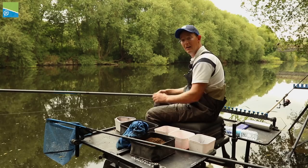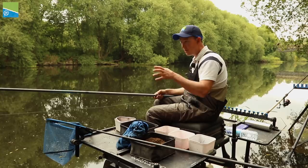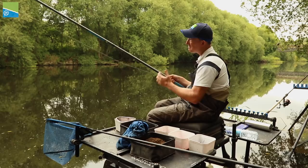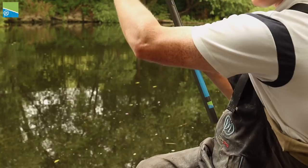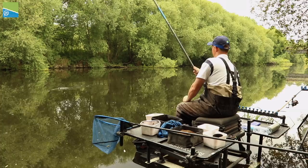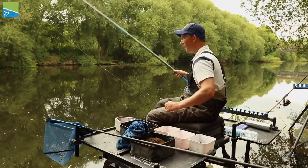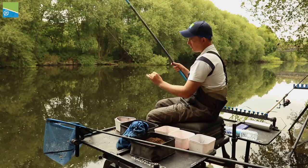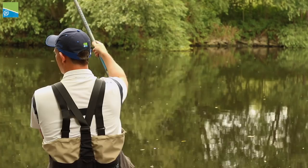Let me run you through the rig that I'm using here. First of all, obviously I've got an 8-metre whip - that doesn't mean 8 metres of line. I've actually made the line a little bit shorter than the whip, say about half a metre. That allows me to have the roach coming in at a nice level when I'm swinging them in. I don't want it too short because then I'd be reaching for it. I've set that up on 013 Reflow Power all the way through.